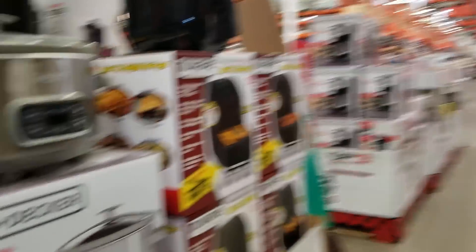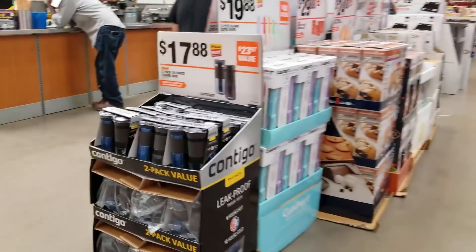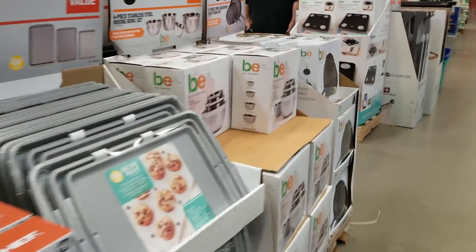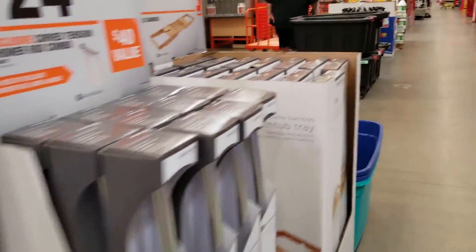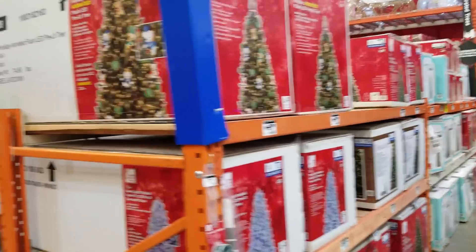When we first walk in, we notice there are a lot of gift sets — a lot of kitchen stuff for the ladies, easy gifts you can just grab and give. It's that season now — Christmas trees all over the place, lights, and boxes.